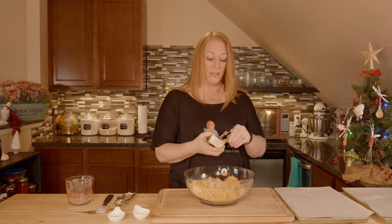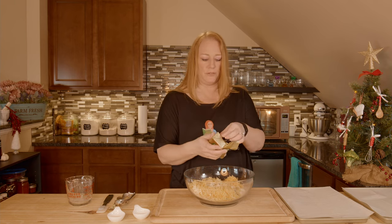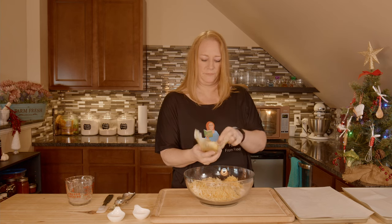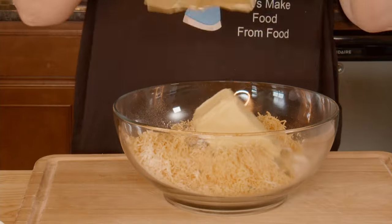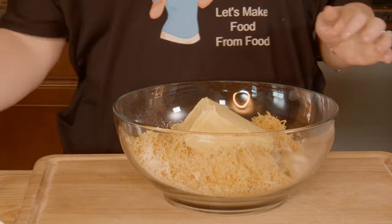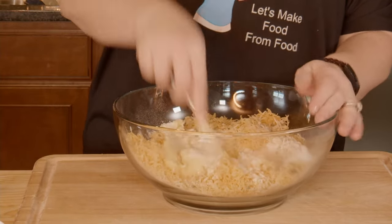Now I have one cup of softened room temperature butter and I'm going to put this right in here. You can do this by hand or with a fork — you're just going to combine all of your ingredients until they are thoroughly mixed.